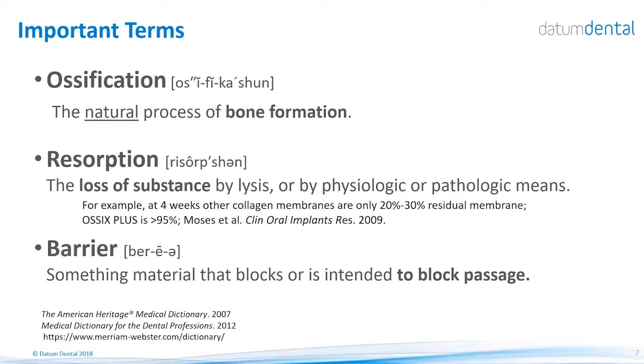There are several very important terms we will be using throughout this presentation. Ossification refers to the natural process of bone formation. Resorption is the process of loss of material or substance, which can be physiologic or pathologic. Barriers are materials that block passage of cells through the material but allow passage of large molecules and nutrients. When we talk about membranes, the main question is not how long it takes for the membrane to resorb, but rather how much time the membrane remains intact and can serve as an effective barrier to enable true bone formation.